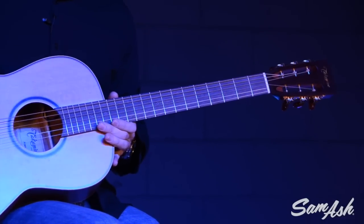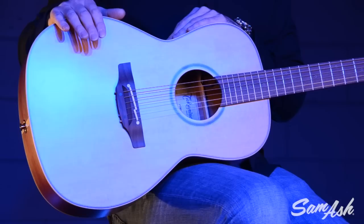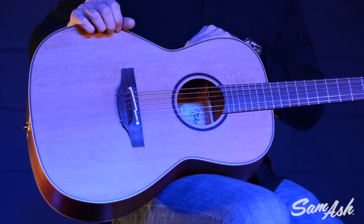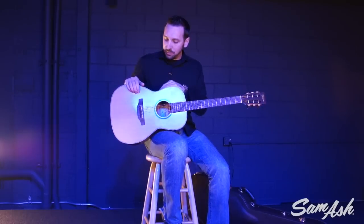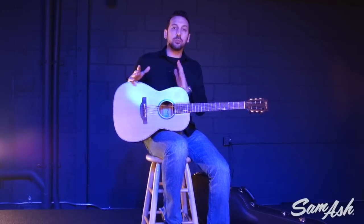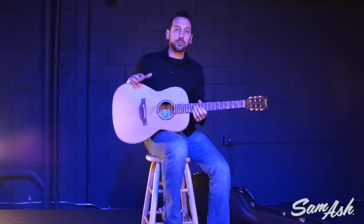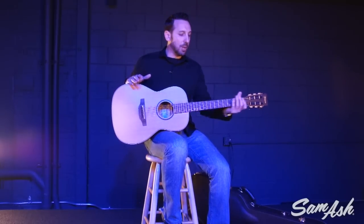It also features bone nut and saddle. One thing to note about the saddle on this guitar is it's the Takamine split saddle design. As you can see, a split saddle means there are two separate saddle pieces within the bridge. That gives you more precise compensation than a typical acoustic compensated saddle, offering better intonation up and down the neck, resulting in sweeter chords, sweeter sounding single notes, and just better overall sound. It's a really great feature — the Takamine split saddle design.